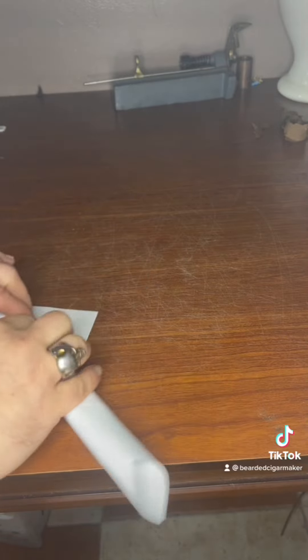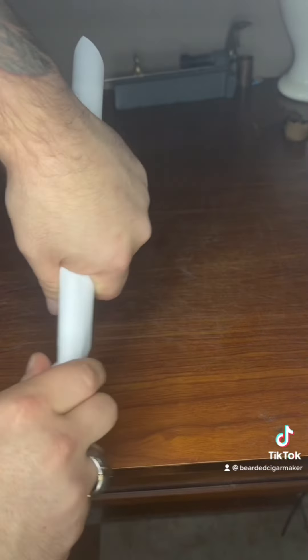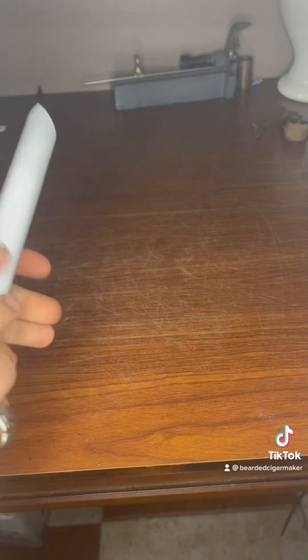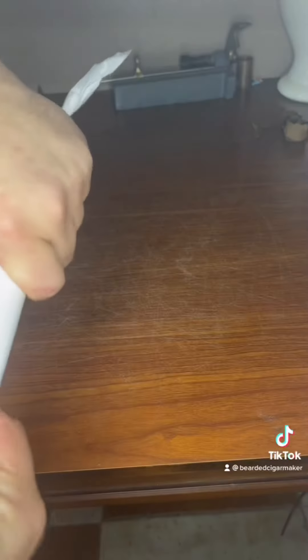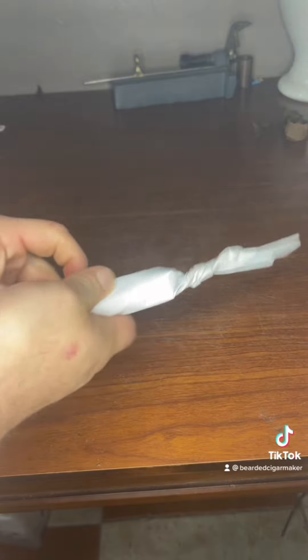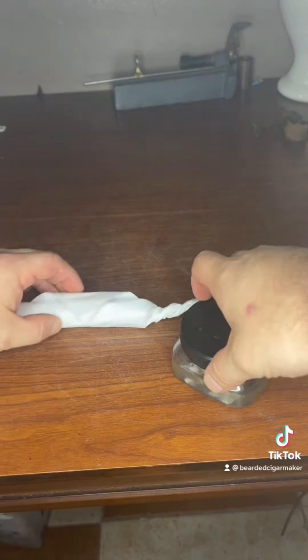Take your time with it, make sure you get it nice and tight, and from there we're going to twist the end of each side — here and here. To keep this closed, I'm going to put a little bit of cigar glue on the paper there to keep it shut.